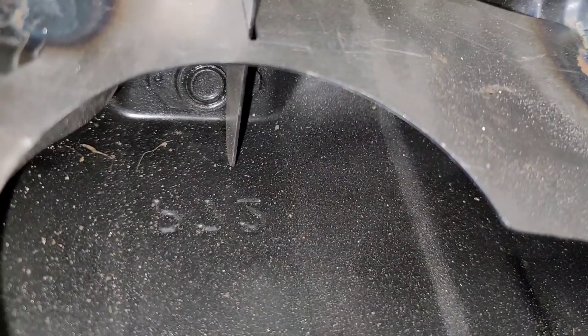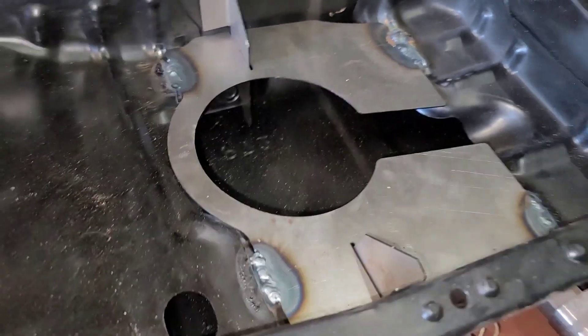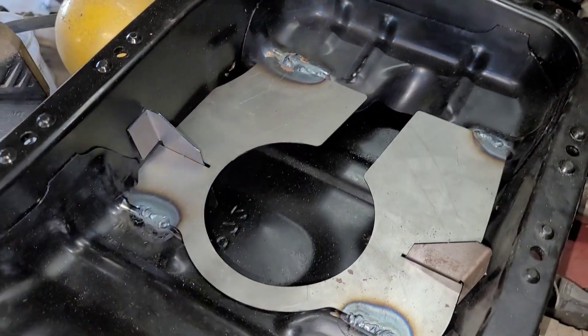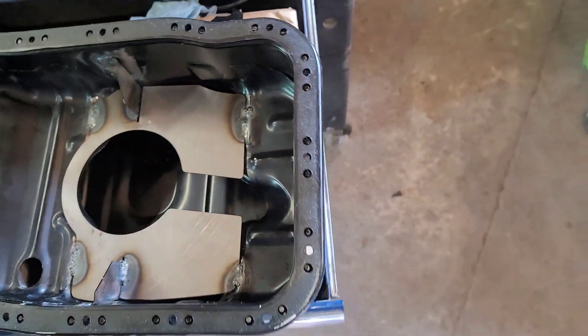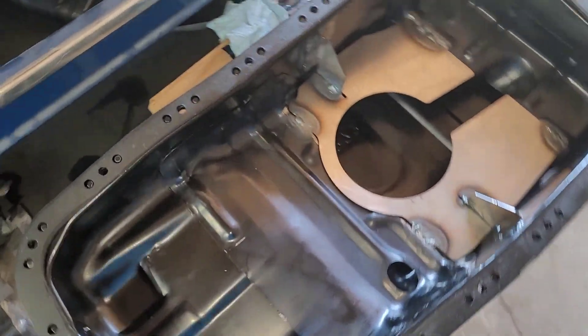The other one has nothing on that side — this is the plug side. So I'm gonna weld it here, here, and here. This is the finished product — that's pretty much how it's gonna look.